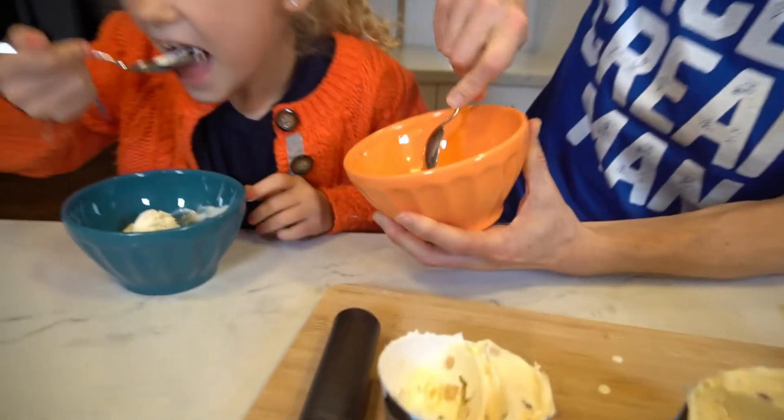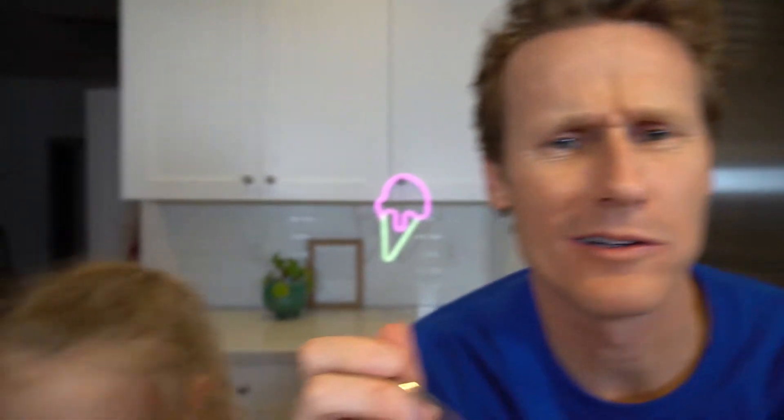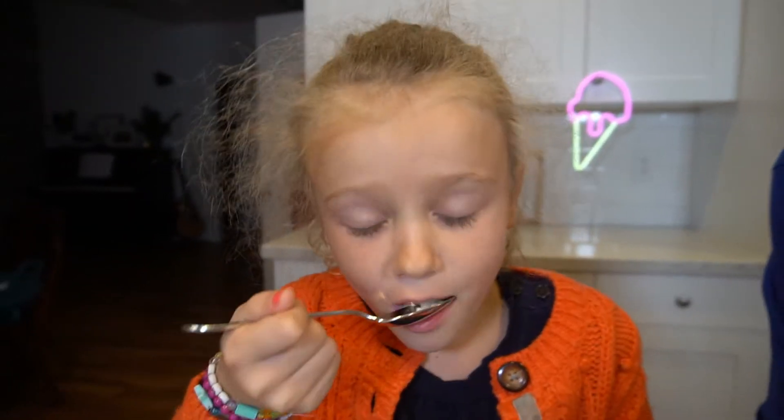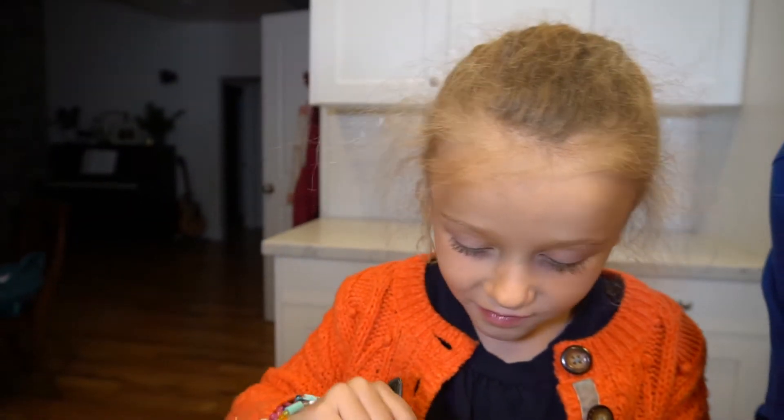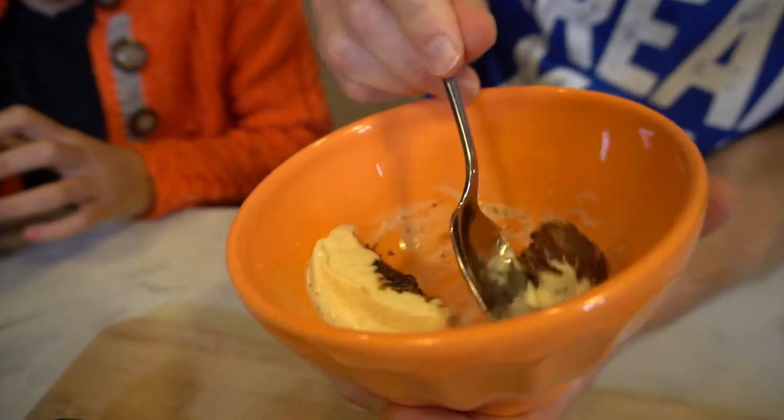Now for the fun part — let's give it a try. Oh, that's a thick core. Look at that. I can hardly cut through there. Wow, what do you think? I love it. That's like a true no-bake core right there. It's got that oat taste with the peanut butter.